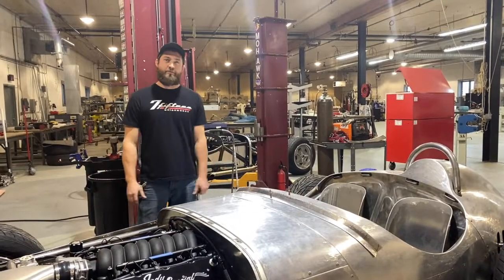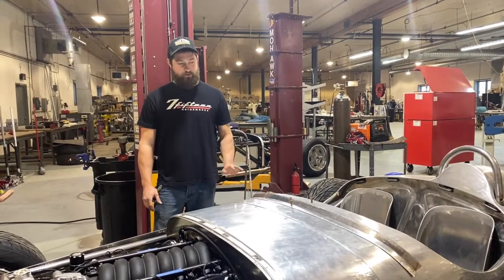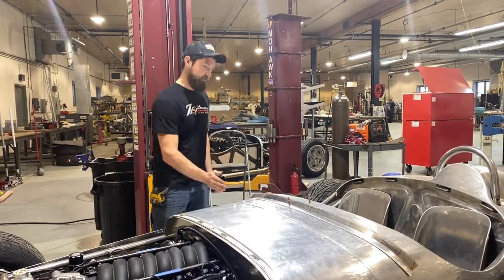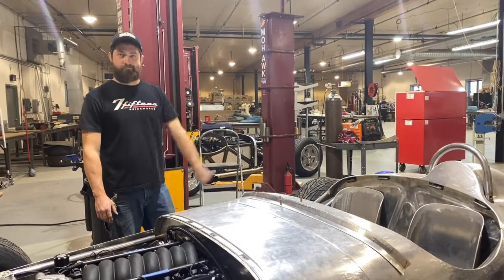And then all the same principles apply for the windshield bracket as well. This piece is a little bit more tricky because there's bending this way and this way, but a little bit more tweaking and I'll just about have it. Thanks for watching.